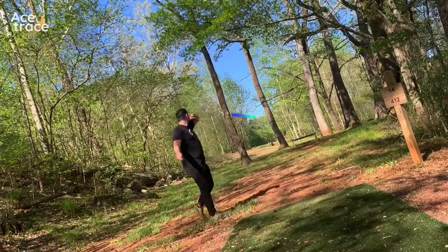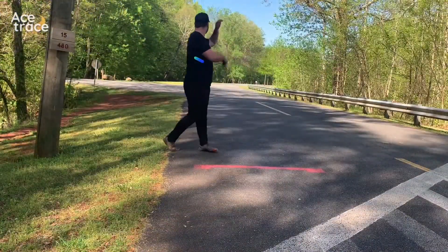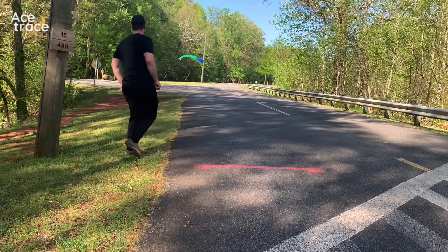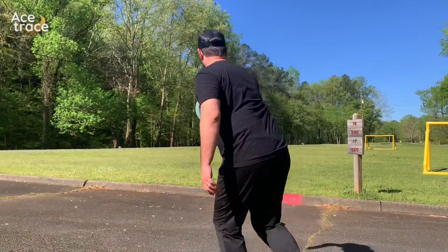Just trying to get through that gap and across the creek on 14 — it ends up being a decent spot and I got that par. Kind of messed up the next one but figured I'd show it — with a good tailwind this one pushed way into the rough.